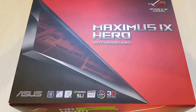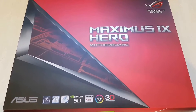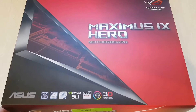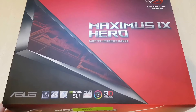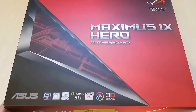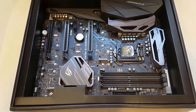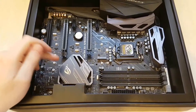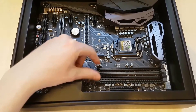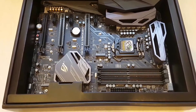First of all, I want to start with the main board. I always choose the manufacturer Asus. When it comes to the main board, always keep in mind that the overall performance of the PC will be determined mainly by the main board. For example, if you have a very powerful processor but not a powerful main board, it can slow down the whole PC.